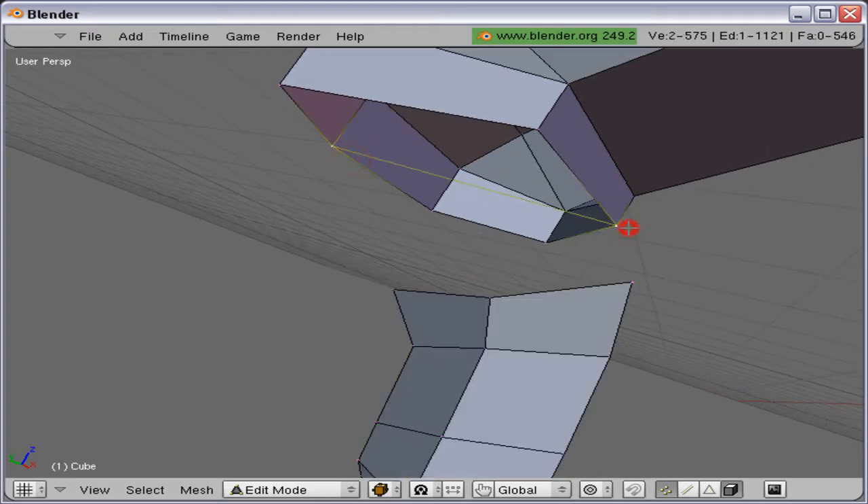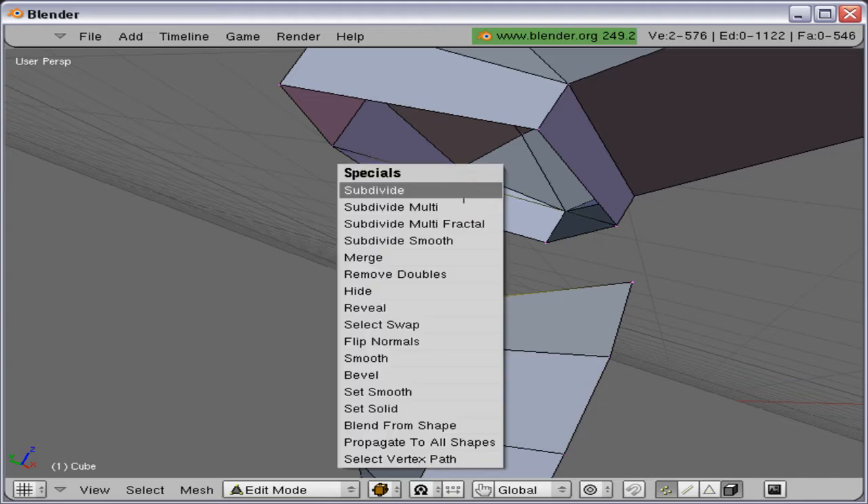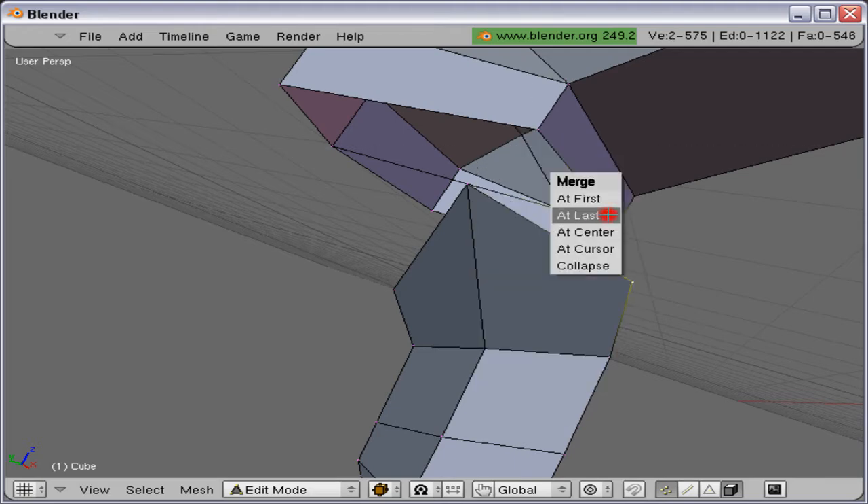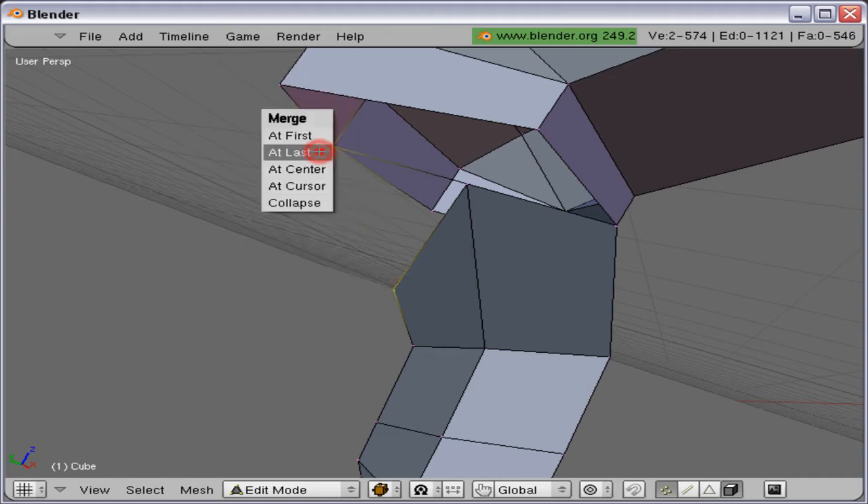I'm just going to subdivide that edge by selecting the two vertices and pressing W and choosing subdivide. Here I am joining the claw to the hand.